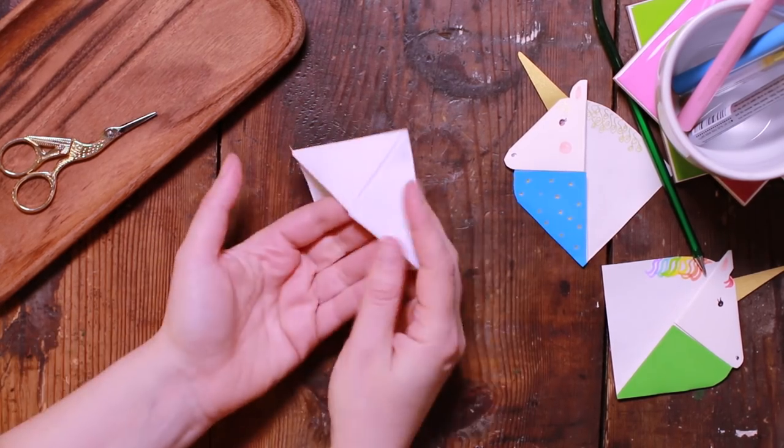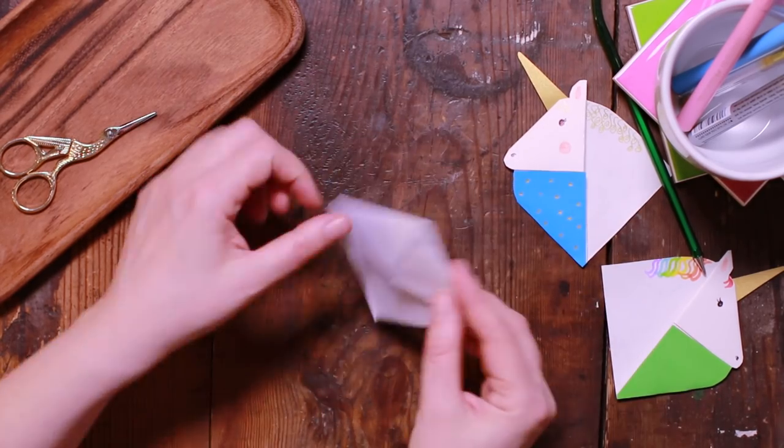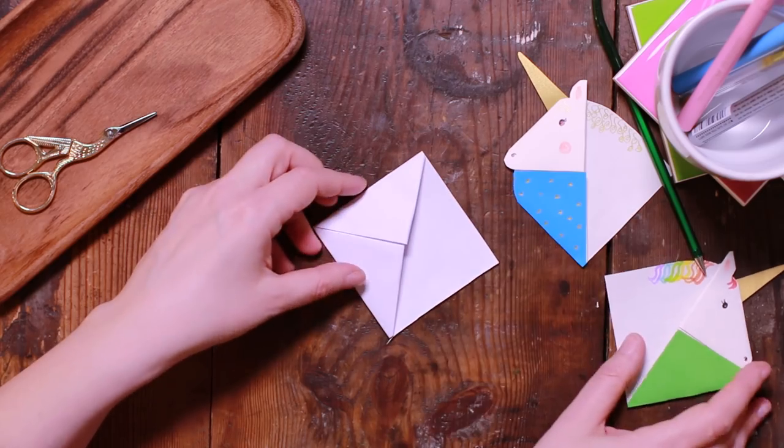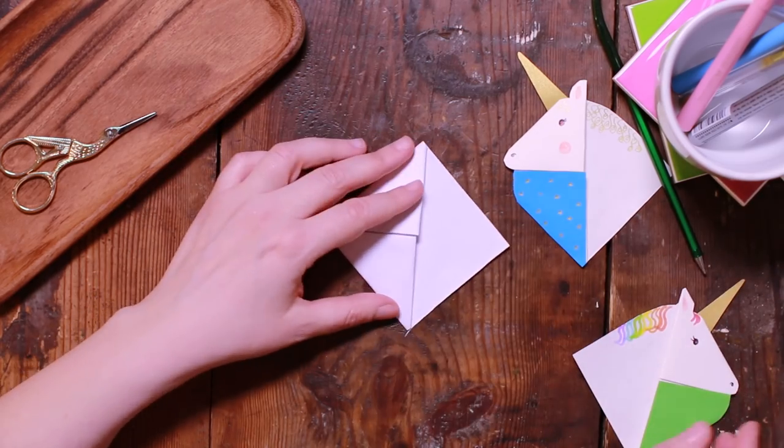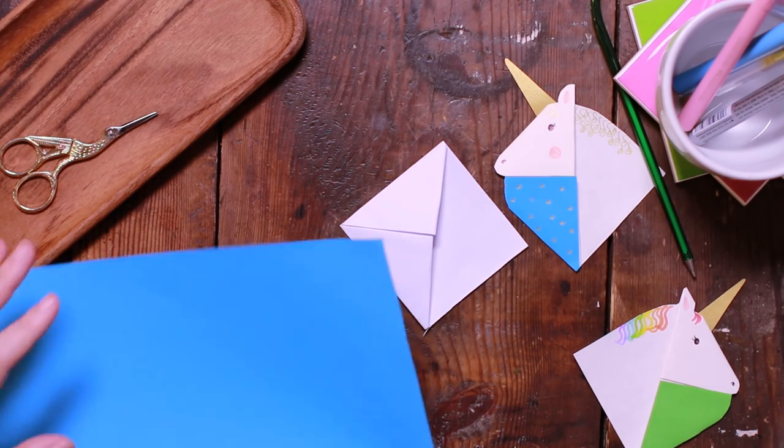This is your basic bookmark shape. At this point you already have a bookmark — it's just not decorated. Now we want to decorate it to turn it into a unicorn. I'm going to make this blue one again just because I like it.